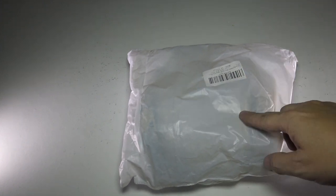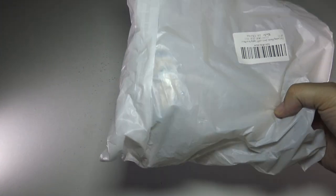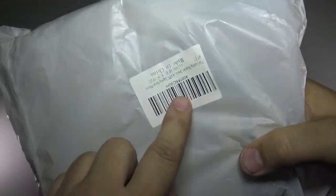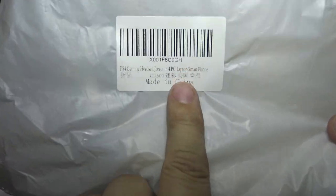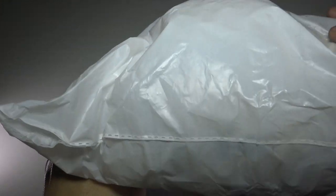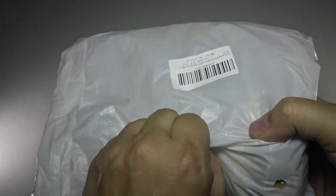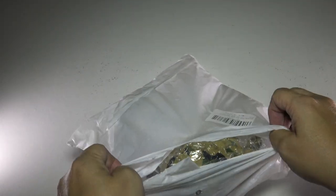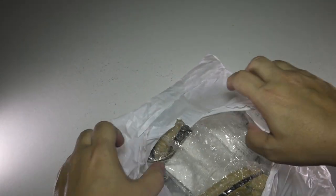Alright, let's go ahead and open this up. This is how it comes — it's an OEM package, so it comes from Amazon and I'll have a link in the description below. It comes OEM, which basically means it comes in kind of a generic manufacturer original equipment bag. Let's rip into this. Oh yeah, this is ready for some battlefield!